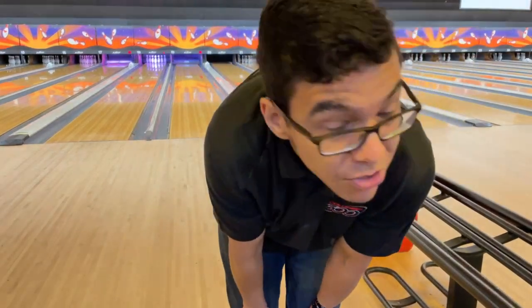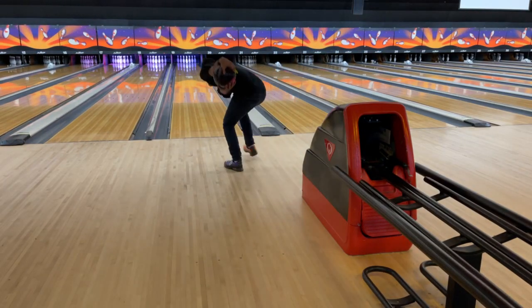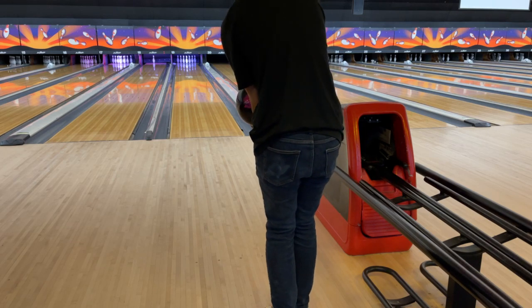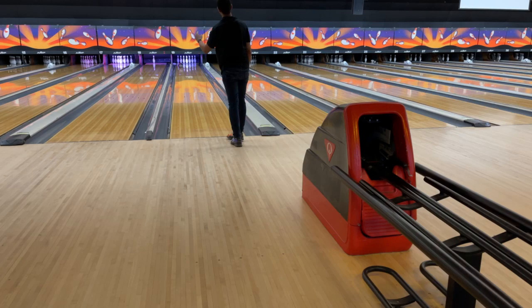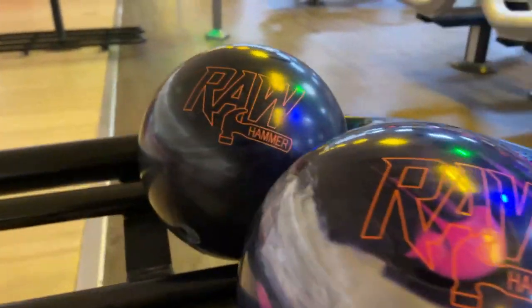I stayed a little bit more firm with it at the bottom of my swing and really got through it with my fingers — and all ten down. That is the Hammer Raw Solid Black and the Hammer Pink Purple Pearl. By the way, minimal retail price on this ball is $93.99 — the lowest price point for a low-performance bowling ball. All the other low-performance bowling balls are anywhere from $99.99 and up. This is absolutely a game changer. These balls outperform for the price tag they've been given. Let me know what you guys think whenever you do get it.